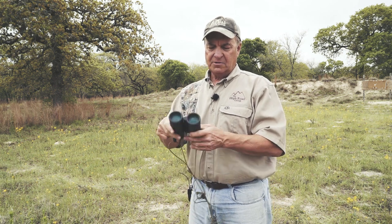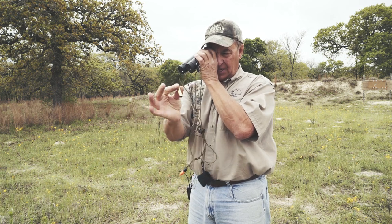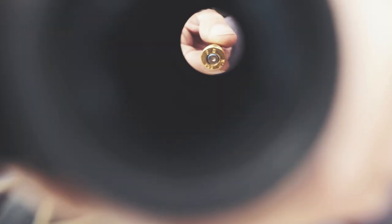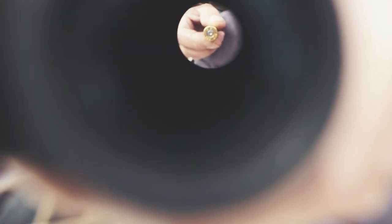Take any pair of binoculars, look through the objective lens, put it next to your eye, and then take the item that you want to see well and pull it right up to the other end of the binoculars until it's in focus. You will be amazed at how it magnifies it and allows you to see it very, very clearly.